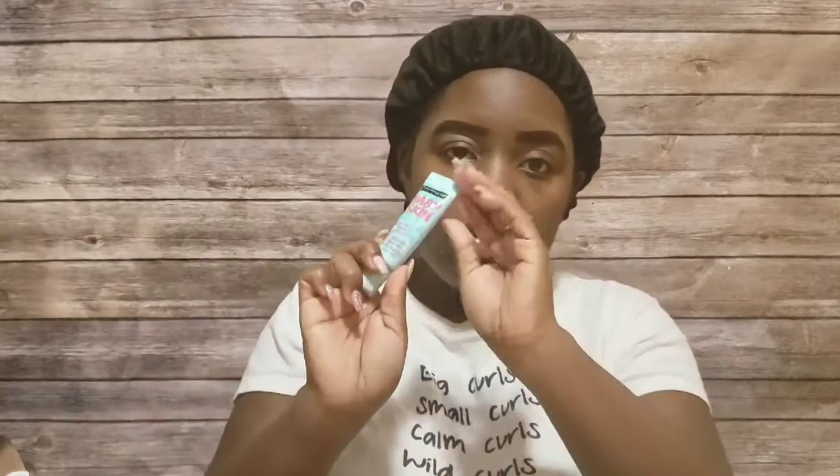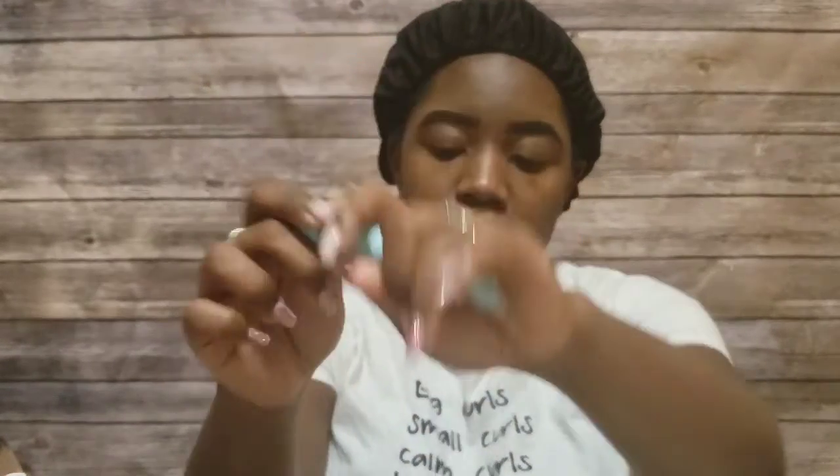Hey friends, it is your host Jaleesa Cogdo with another video about this makeup. First, we're going to clean my fingers. I'm going to be using a primer to prime my face before I put on any makeup. I recommend you clean your hands — I already washed my hands, but let me make sure my hands are clean, so I just put that hand sanitizer on.